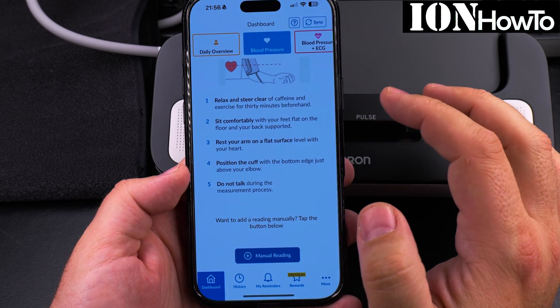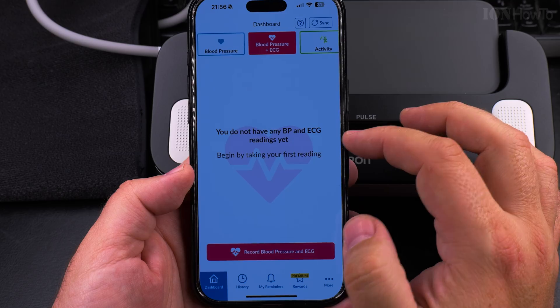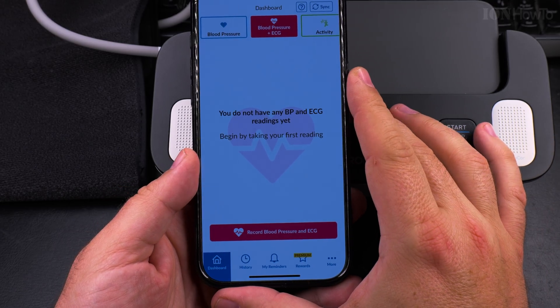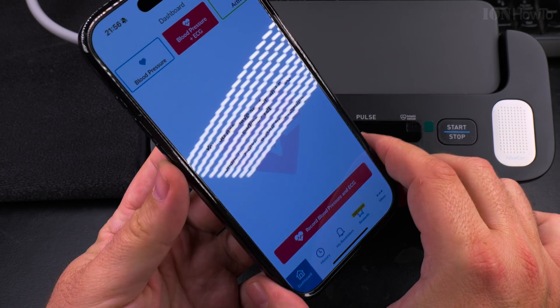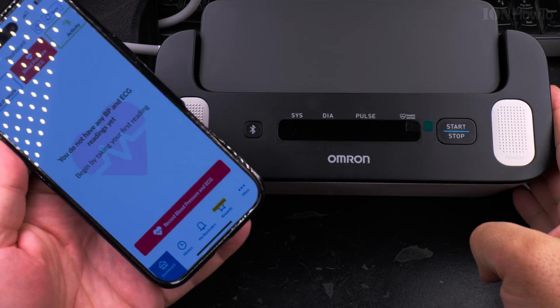I will choose the blood pressure plus ECG mode. So I can do the first reading like that, and let's try it.